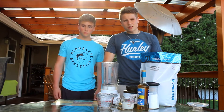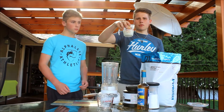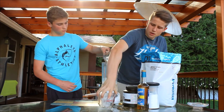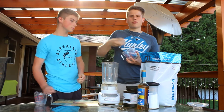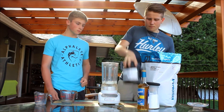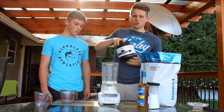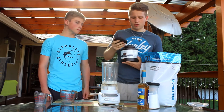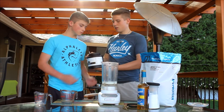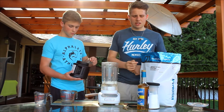Shake number one here is a Nutella protein shake. You're going to start off with a cup of skim milk or almond milk, whatever kind of milk you want will work for that. Then to that, you're going to want to add four to six ice cubes. Then after that, you're going to want to add a tablespoon, or half a tablespoon, depending on how chocolatey you're looking for it, of baking cocoa. It doesn't really matter what kind of cocoa you use, all that matters is you get the chocolate taste from that.